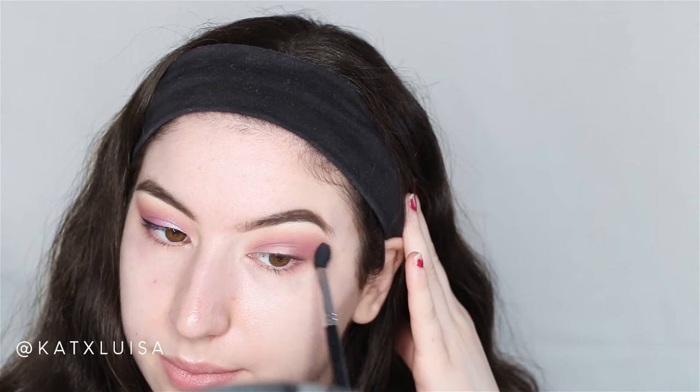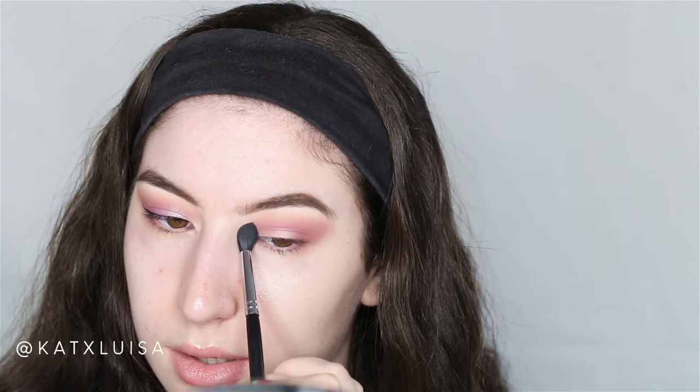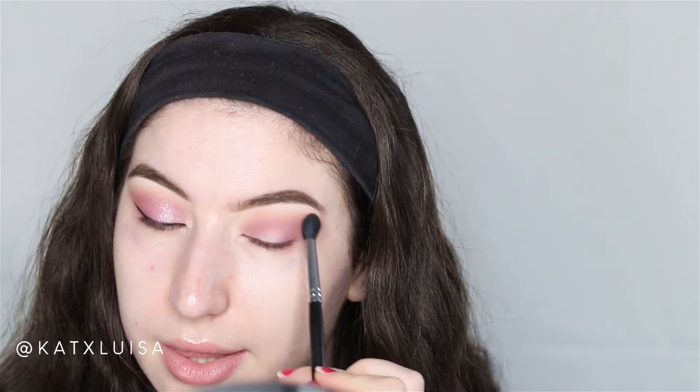The key to a blown-out shadow is to make sure you blend everything really, really nicely so there are no harsh lines. With a cut crease you're trying to get a crisp line, but with this look you're just packing on shadows and making sure it's blended. Lastly from the Violet Boss palette, I'm going in with TBT, which is a more fuchsia-pink purple, and packing that right on the outer part of the eye.